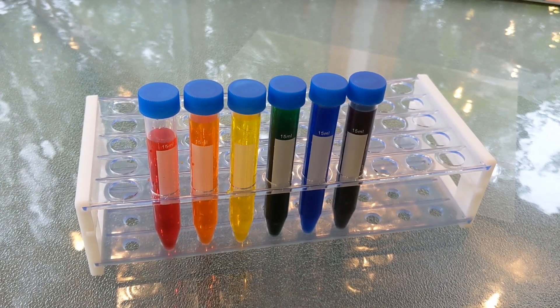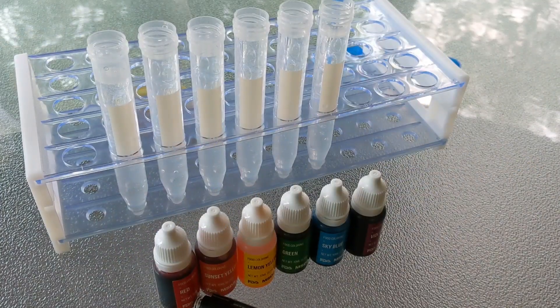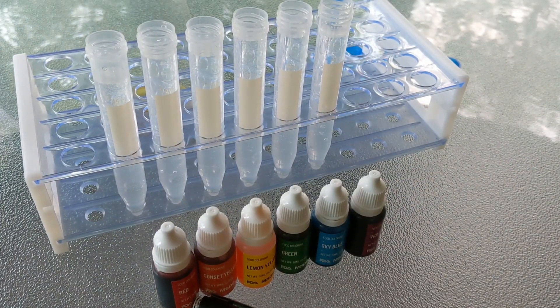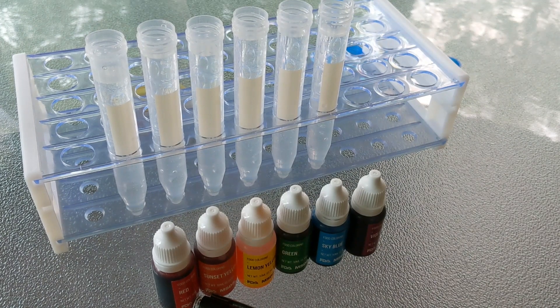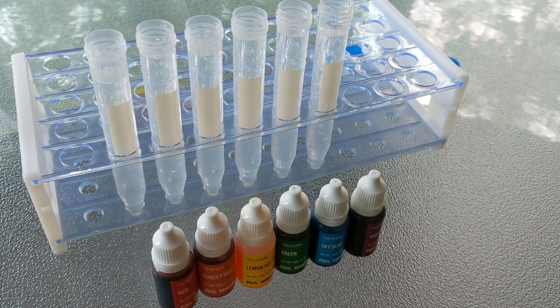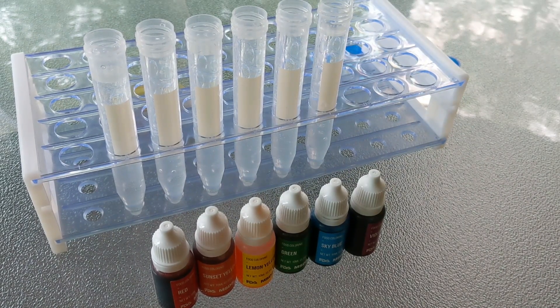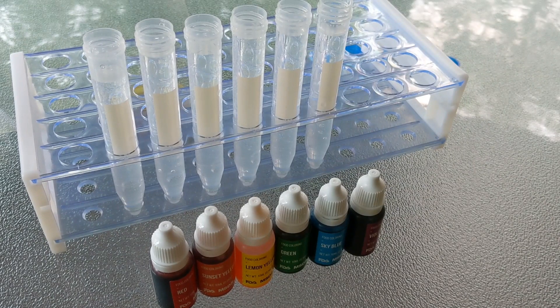You'll also need water and you will need the dyes to make these. I'm going to make my six stock solutions for red, orange, yellow, green, blue, and purple. I happen to have food dyes for all those colors, but if not you could just use red, yellow, and blue and mix colors as needed.